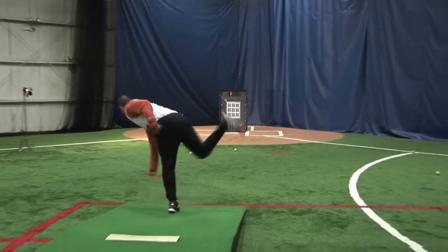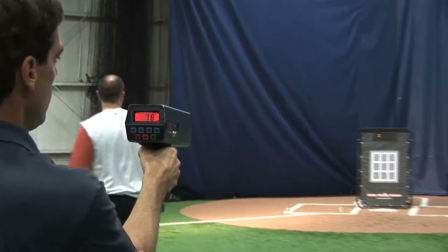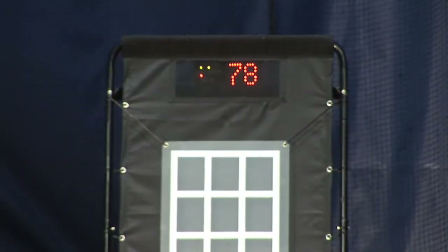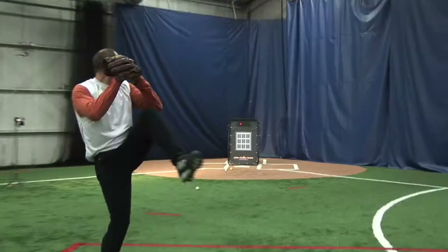The Radar Pitching Trainer is a new technology that not only displays how fast you pitched, it calls balls, strikes, and keeps track of your pitching statistics. The Sonic Radar technology is calibrated to be within one mile per hour of the high-end radar guns and calculates speed based on the pitcher's release point.